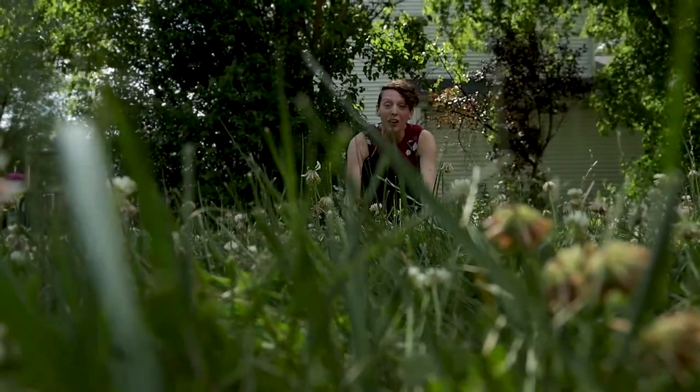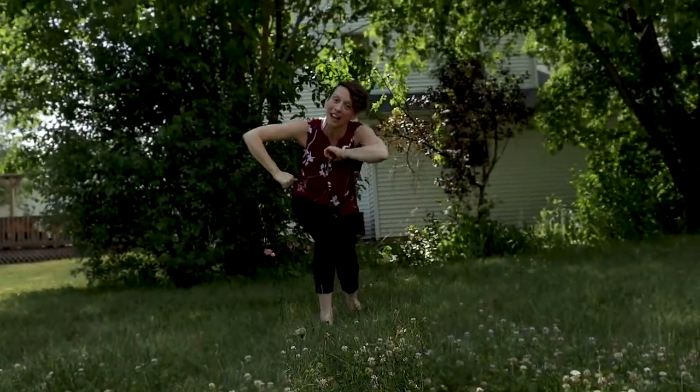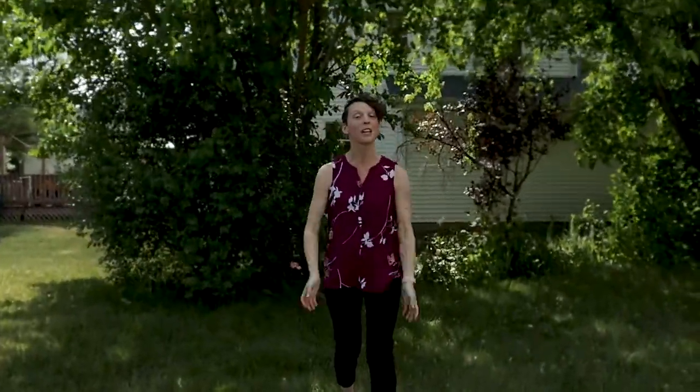How'd you do? Did you get it? Now you can do the Potato Song anytime you want. Thank you so much for joining Mrs. C and Mrs. C's Music Room today. I will see you next time. Bye bye!